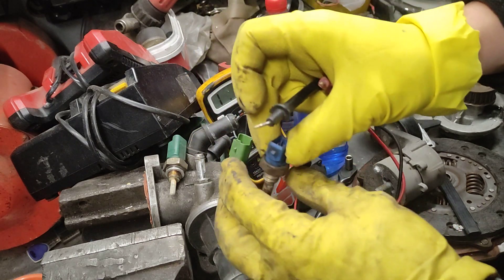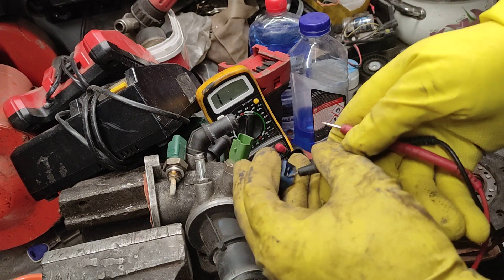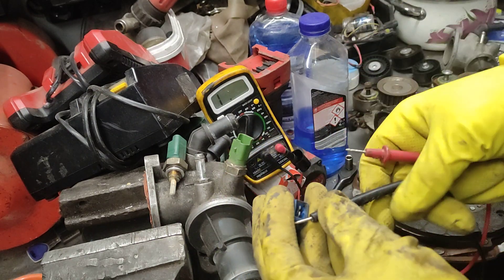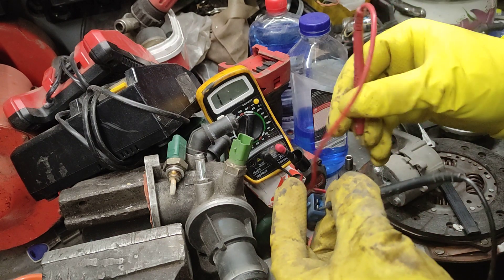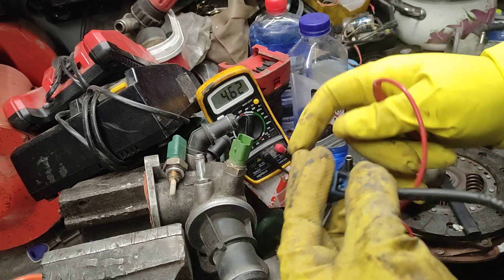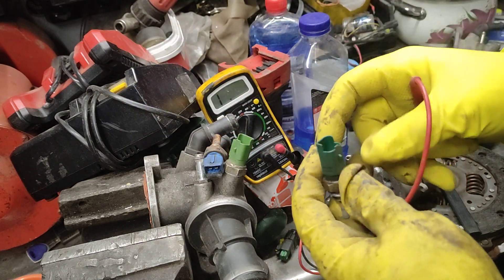Now we'll grab the blue one and stick the probes onto both sides. It doesn't matter which side is which prong on the connector. In your hands it's a lot easier; when you're in the car you've got nasty angles and stuff, so it's a lot harder. There we go — this sensor. Now it's around one degree outside, and it's reading 4,600 ohms. This is from a Vauxhall Astra G MK4/5.